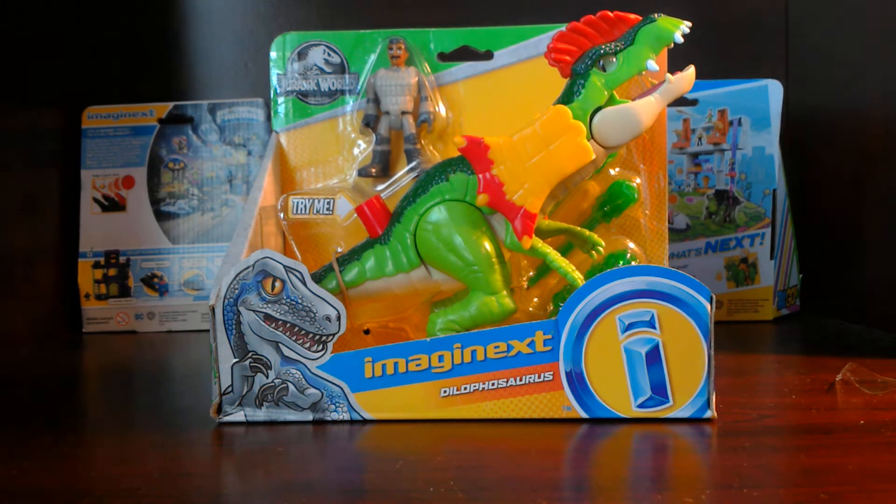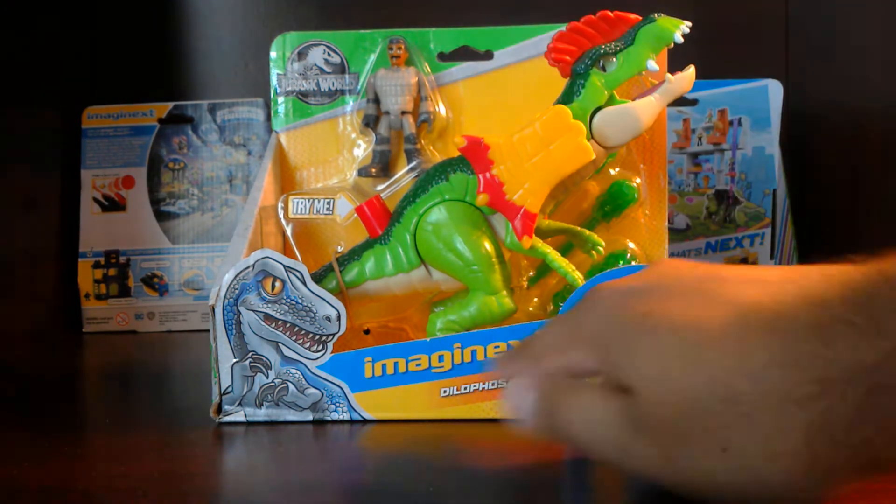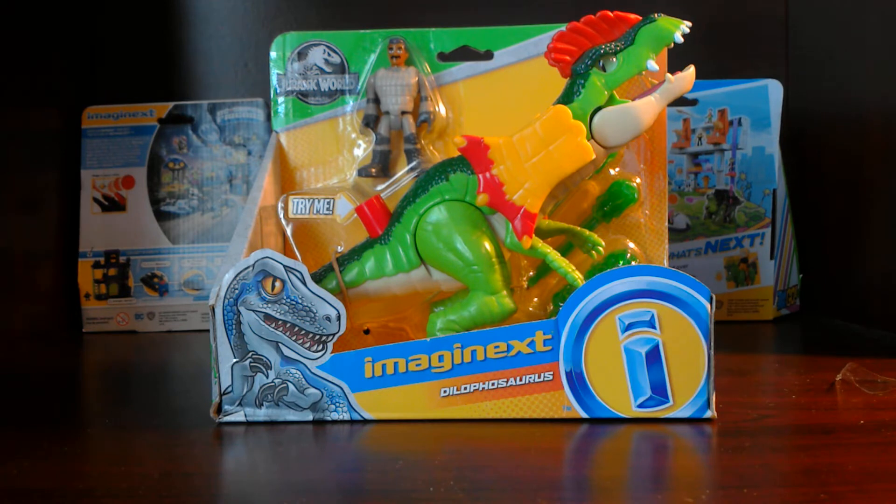Hey everybody, ImagineToyShow here with another review and show. Today we have for you the new Jurassic World Imaginext Dilophosaurus. I don't know if I'm saying it wrong — if I am, put a comment down below saying I'm saying it wrong.